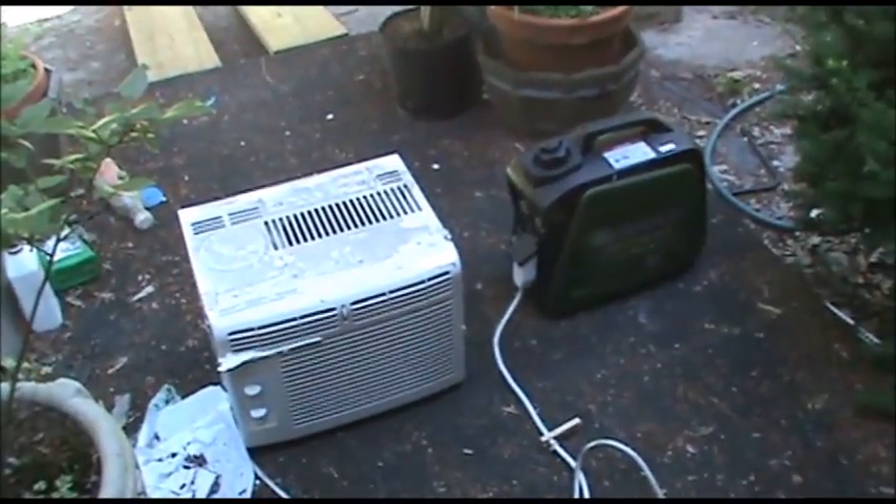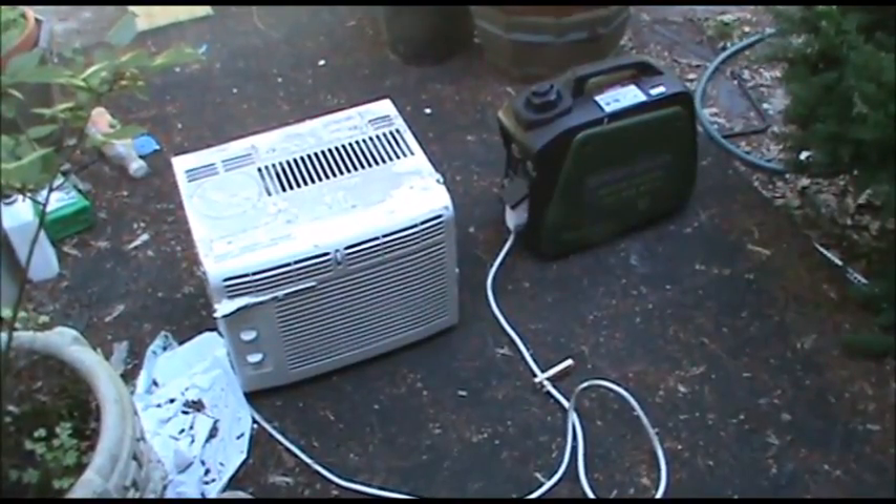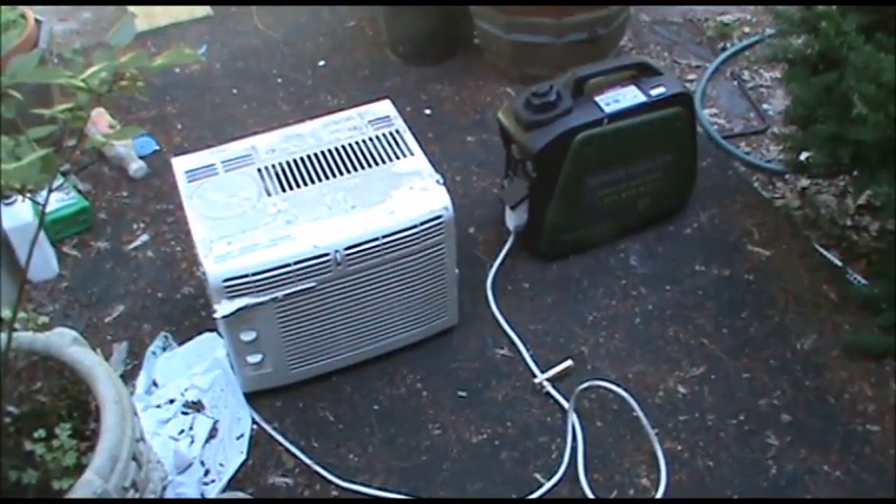Man, that thing's quiet for a thousand watts, sitting right there running. We're going to fire this air conditioner up, and I'm pretty sure we're going to stall this thing out. Then we're going to put in the start capacitor and see if it'll run it.